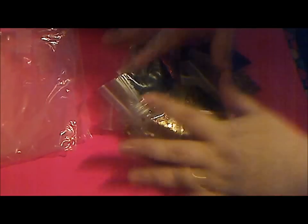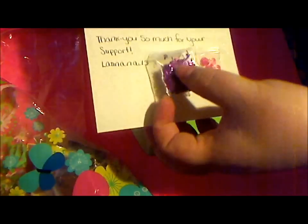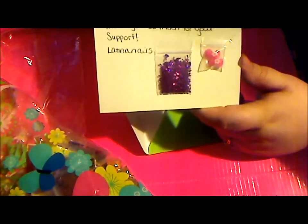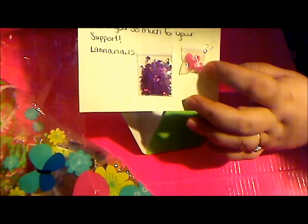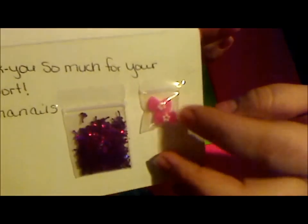I also bought some stuff from Latina Nails — she was having a big sale. She sent me a card with adorable butterflies on it, and she also sent me some thank-you gifts of things she knew I didn't have: some holographic purple palm trees, and two bows with a 3D flower in the center. I'm excited to have those because I have nothing like them, and I have a bunch of bows coming in but nothing like these.